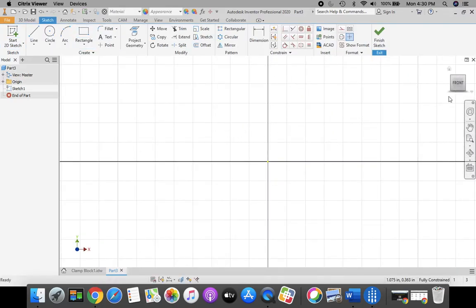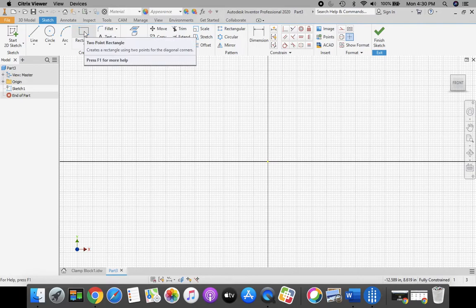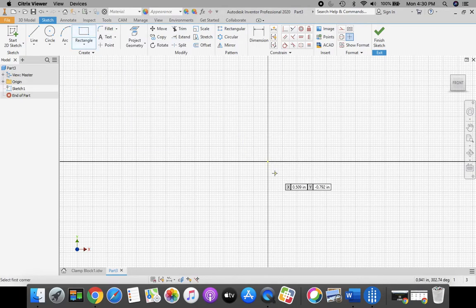Before we start drawing, we're going to click Front in our World View Cube. For that rectangle, we're going to click our rectangle tool from the ribbon bar at the top. Start at our origin — when you get your green dot, click and stretch a rectangle to the upper right-hand quadrant. Type in 4 for our horizontal dimension, press the Tab key, then 1.25 for our vertical dimension.